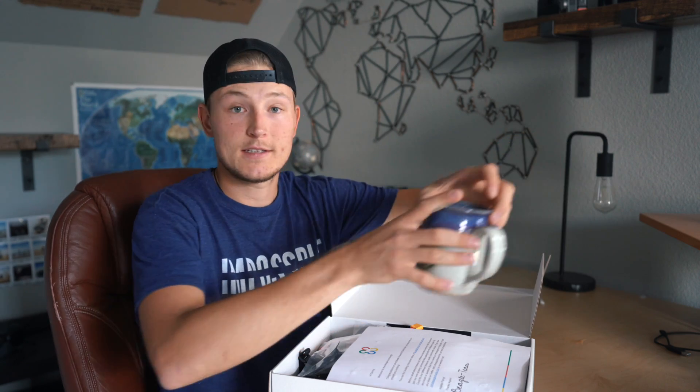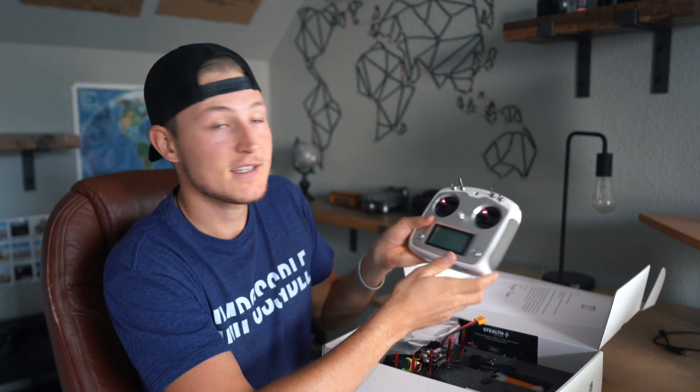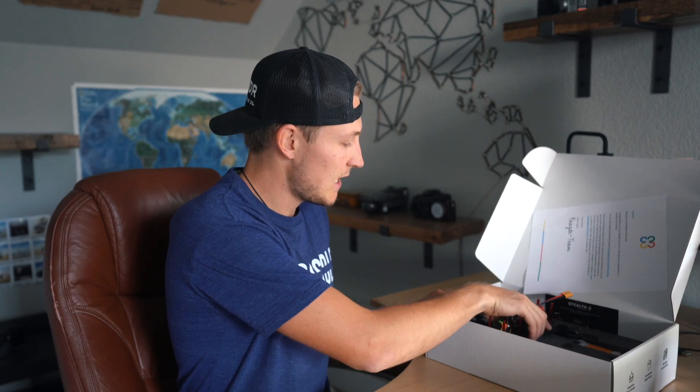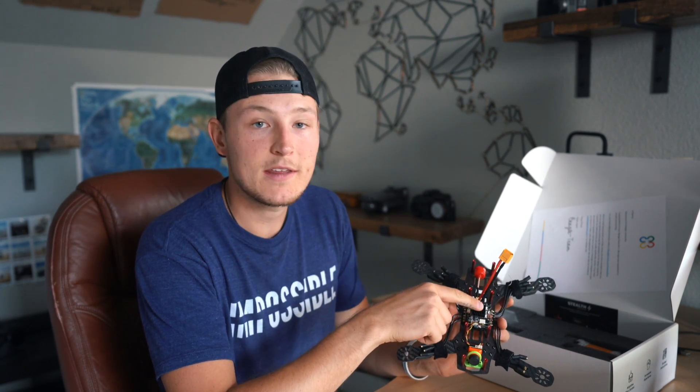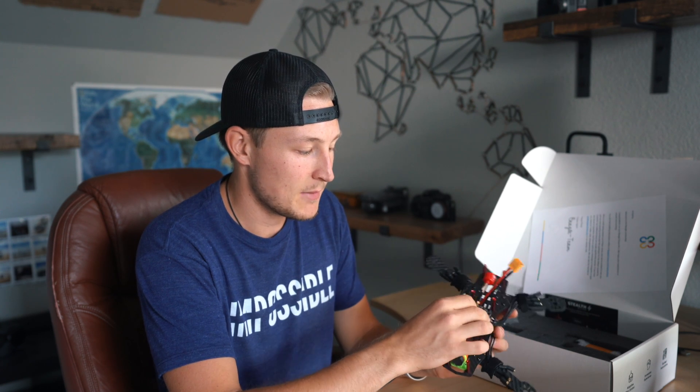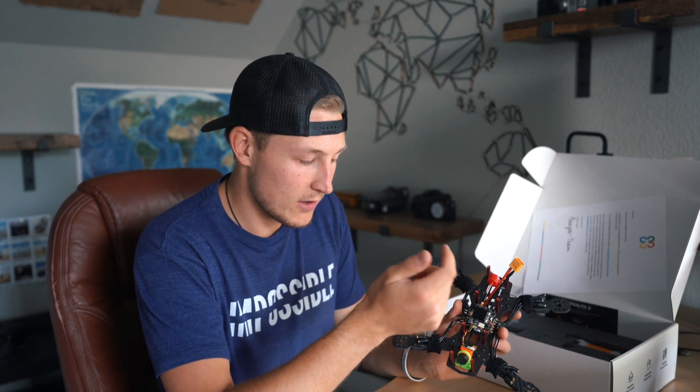First off there's a controller — this is a FlySky controller and it comes already pre-bound with the drone. Getting to the actual drone, you've got the FPV camera, two antennas, and everything is already pre-set up. The receiver is already soldered to the board, and literally all you need to do is plug in the motors. It's already pre-bound to the controller and you're pretty much ready to go.